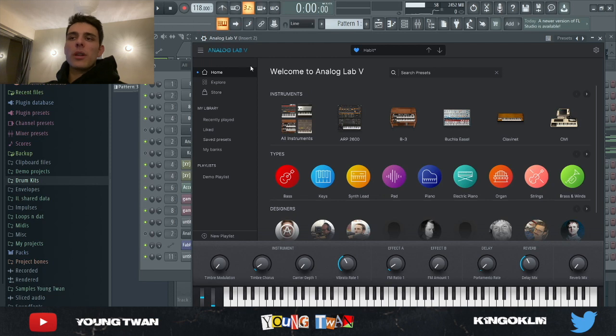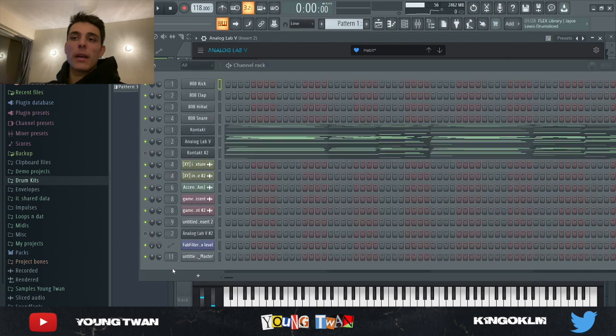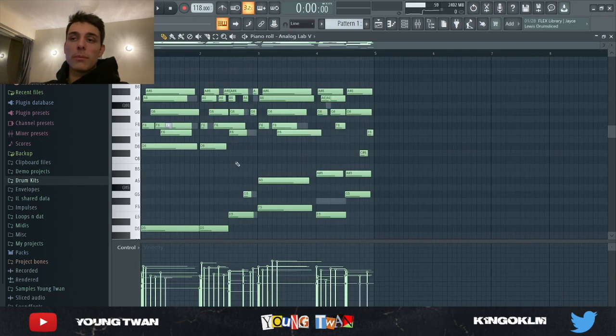So the first thing I started — I opened up Analog Lab and I picked this Habit Arpeggio preset from a Louis Flynn Analog Lab bank. Shout out to Dude Clay. I'm pretty sure this was a MIDI from his Lovecraft library, but I did add a few notes and change up the chords a little bit.